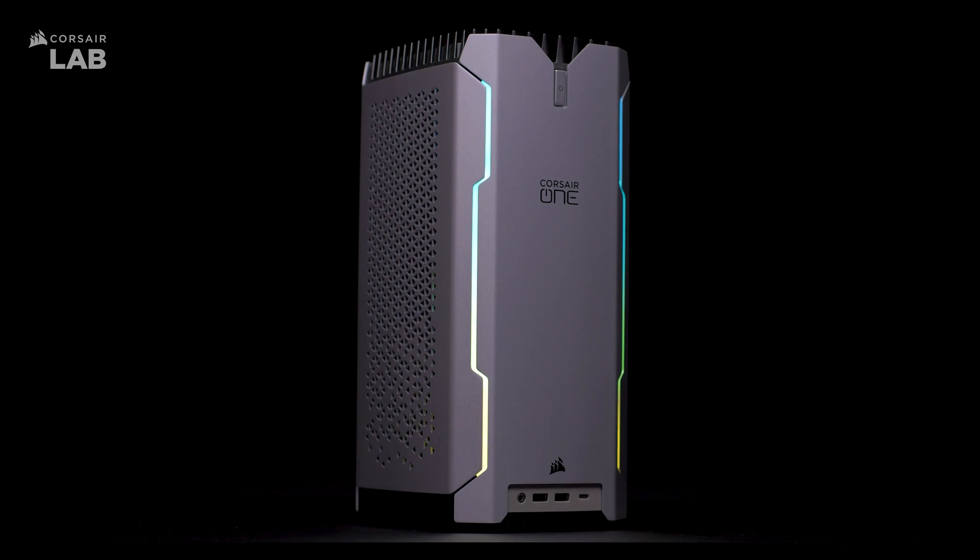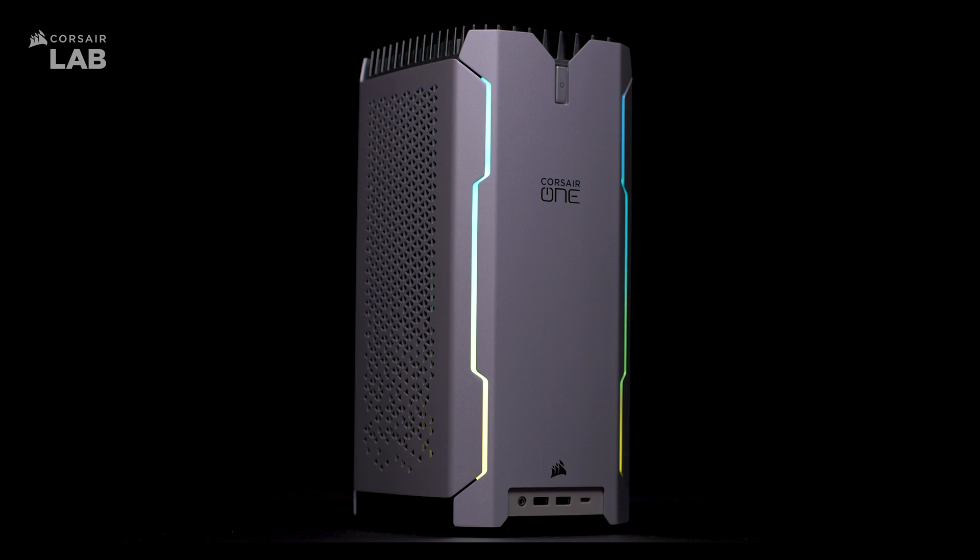And that's all for how to set up your Corsair One PC. For more information about Corsair One, check us out at Corsair.com. Thanks for watching.